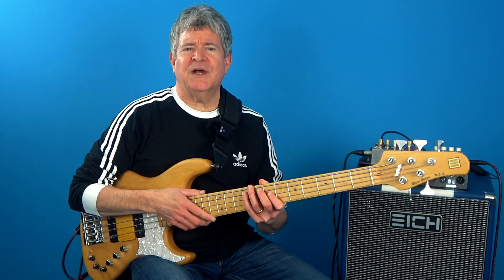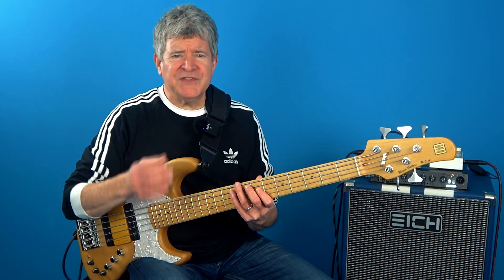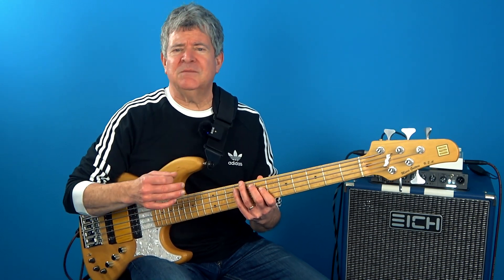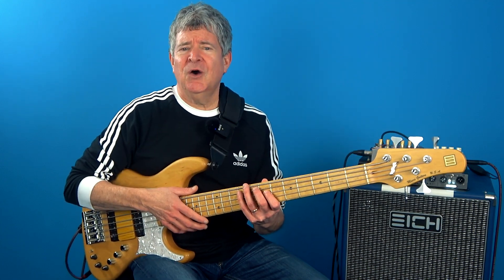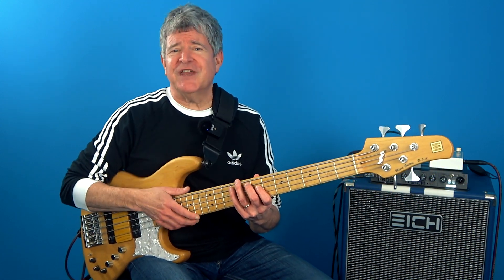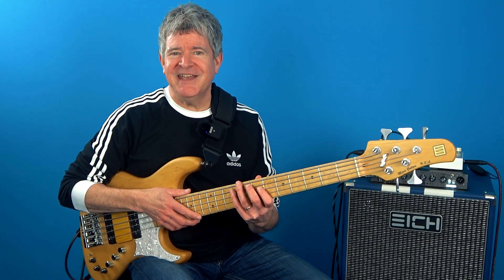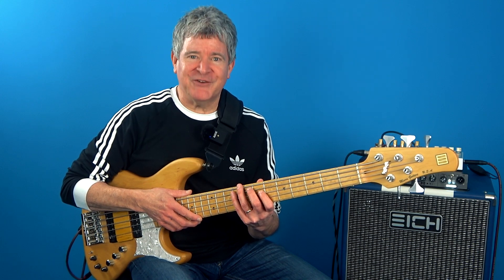And this is only over one chord type, so we're really just scratching the surface here. If you want to study some of these concepts further, then you've got to check out my online bookstore, which is jam-packed with these kinds of ideas. Or you can sign up for one of my bass courses, and failing that, you can always put your name down on my private one-to-one Zoom lesson waiting list. Until next time — practice smart, work hard, and play creatively.